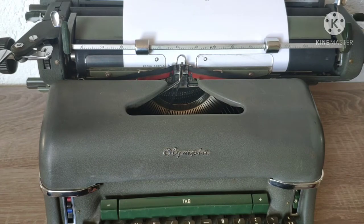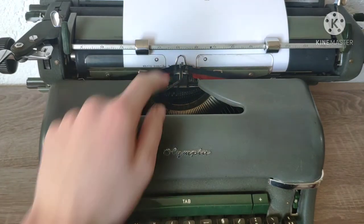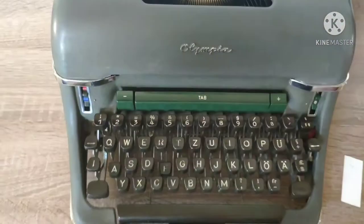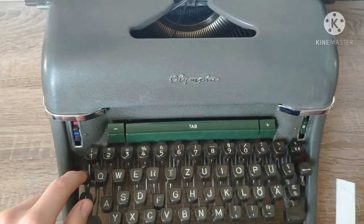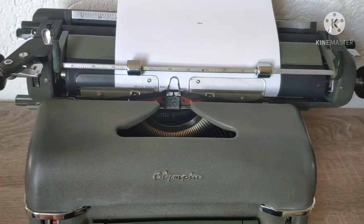When you are typing fast and the keys get stuck into each other, you don't have to grab into the typewriter. A lot of typewriters have a special function — you can press this little key here, and when you press it down, the keys drop.